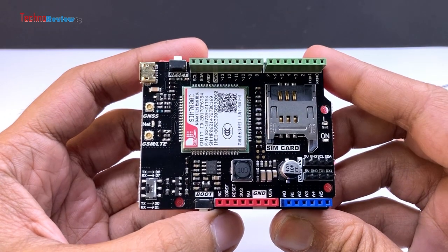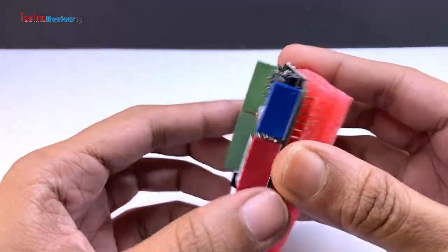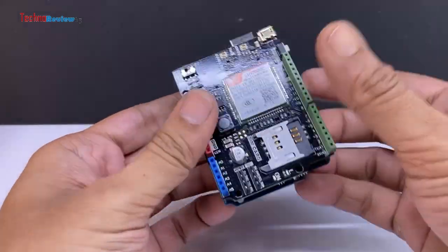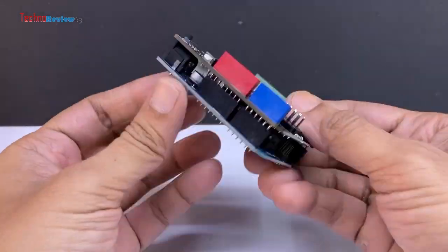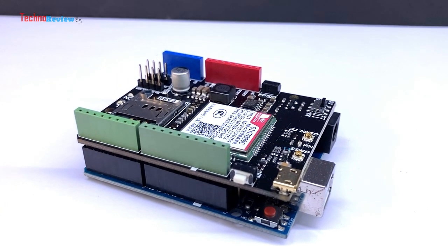For my country, I have chosen the 7000C variant. I am currently inserting it into an Arduino Uno board, but you can also use an Arduino Mega. Let's take a closer look at the shield.